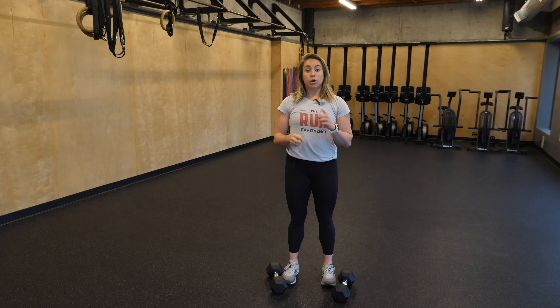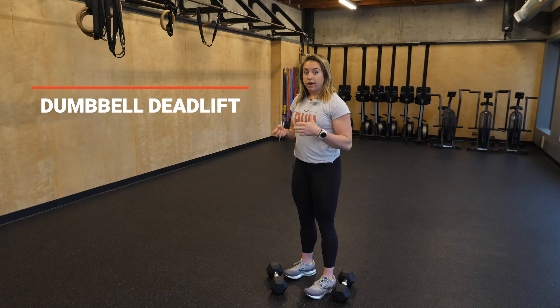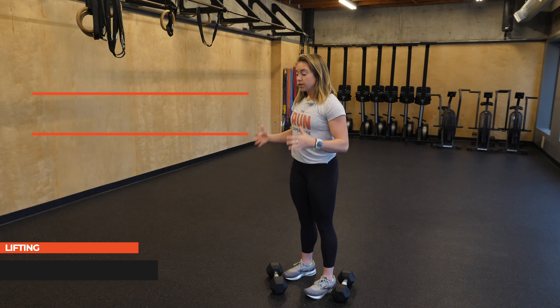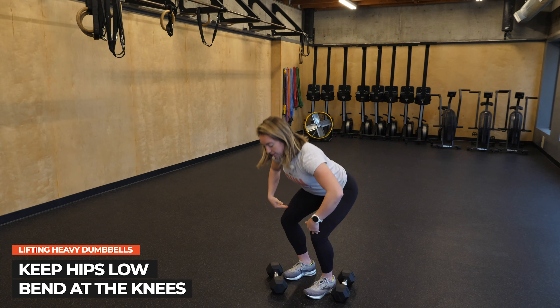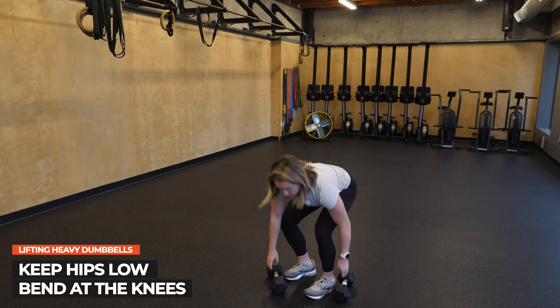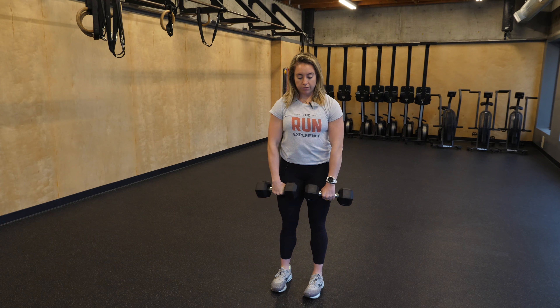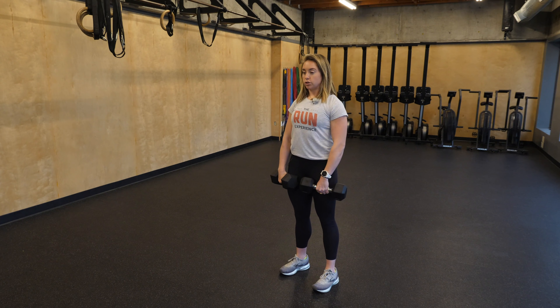I've got my two dumbbells here. We're gonna start with a dumbbell deadlift. To pick anything up heavy off the ground, even if it feels a little light to you at first, you're gonna want to get those hips nice and low, bend the knees so that when you pick them up you have a nice straight back, tight core, and you're not gonna get hurt. I'm gonna have the dumbbells right in front of my thighs here, starting with my shoulders back.